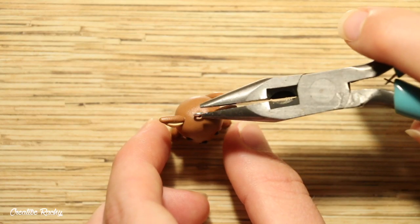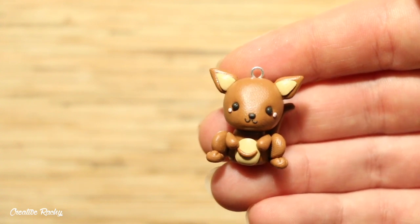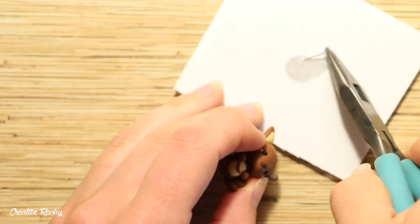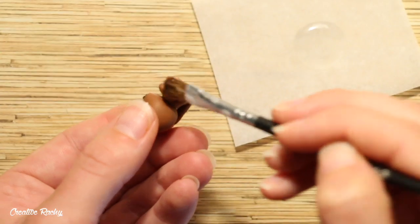Now go ahead and add an eye pin if you want to make it into a charm, and then bake your clay in your oven according to your package's instructions. After baking, secure the eye pin with some super glue and add a coat of UV resin as a glaze for extra shine and protection.